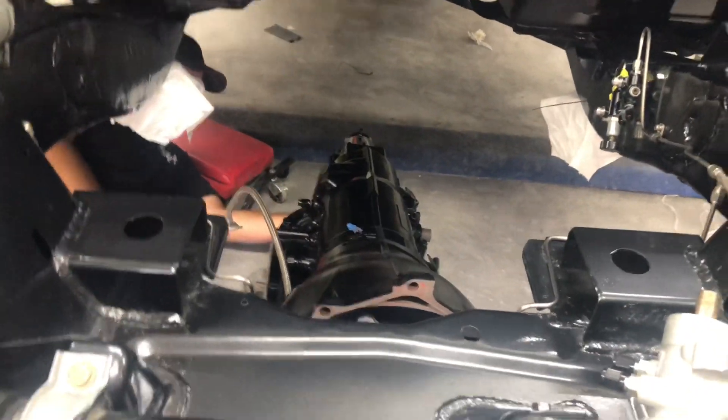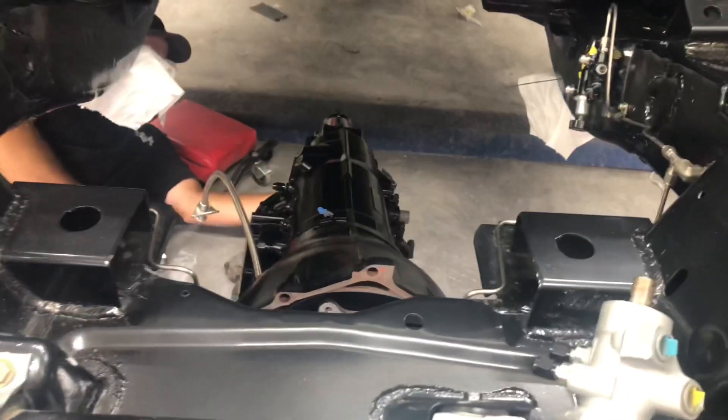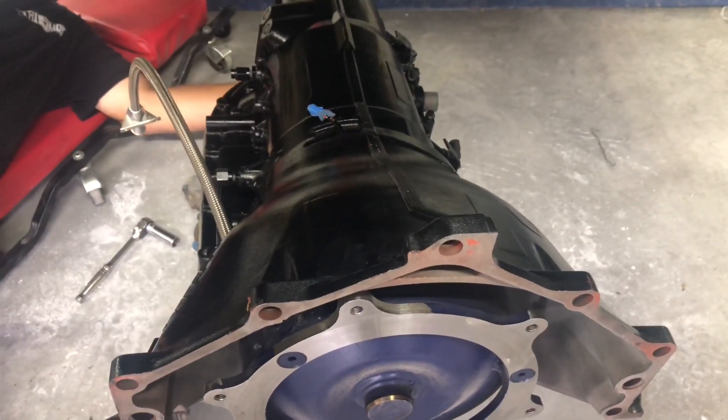Let's go as high as we can with the stand. Do we need to hold that transmission while you jack it? I think it's pretty stable, actually. Steve bolted up the two bolts for the transmission mount — we've still got it on the jack stand. It's fitting in there nicely. That's done and now we're going to start setting up for the engine to go in.